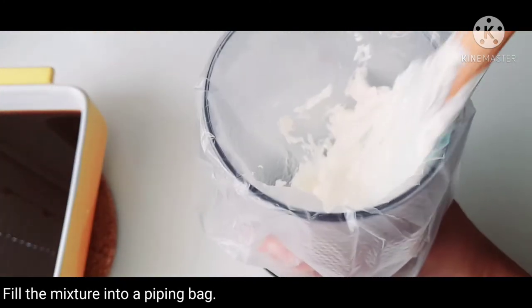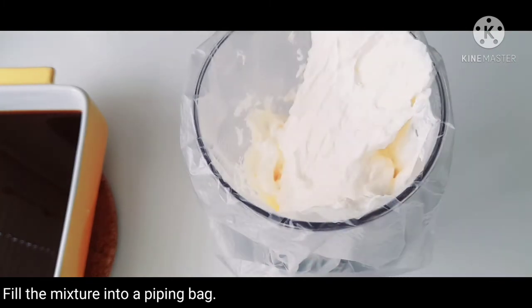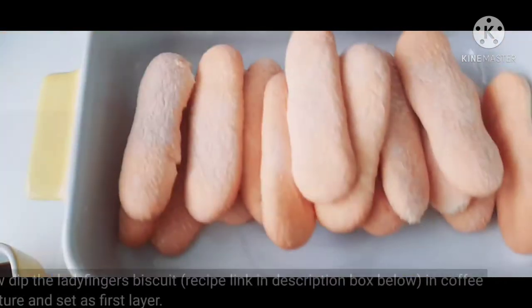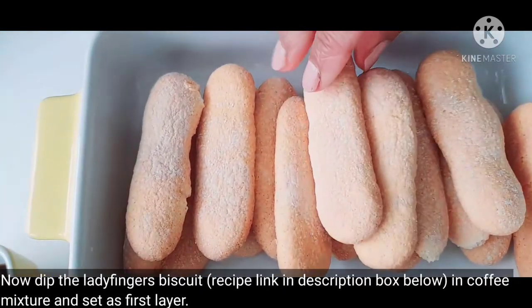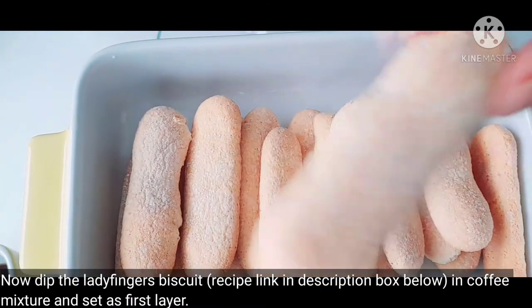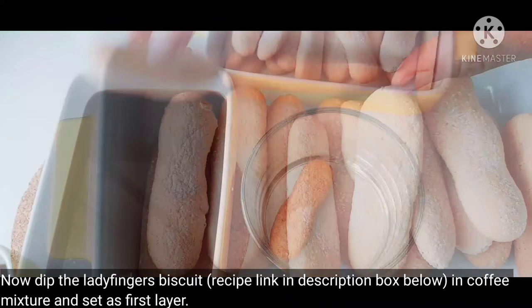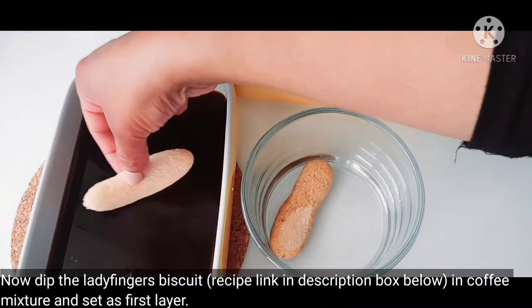I will mix it and transfer it into a piping bag. I have already uploaded the recipe link in the description box.